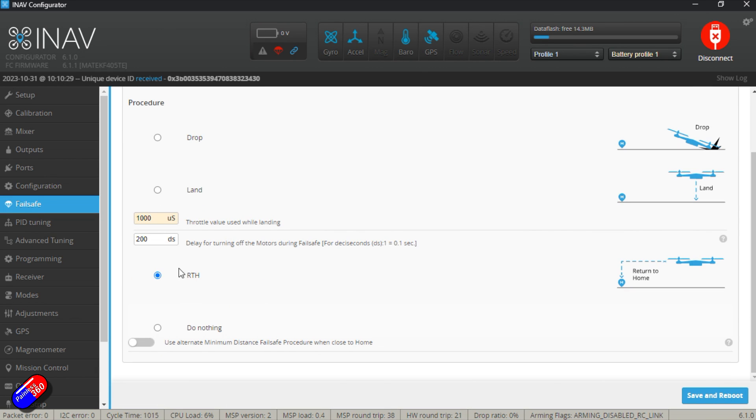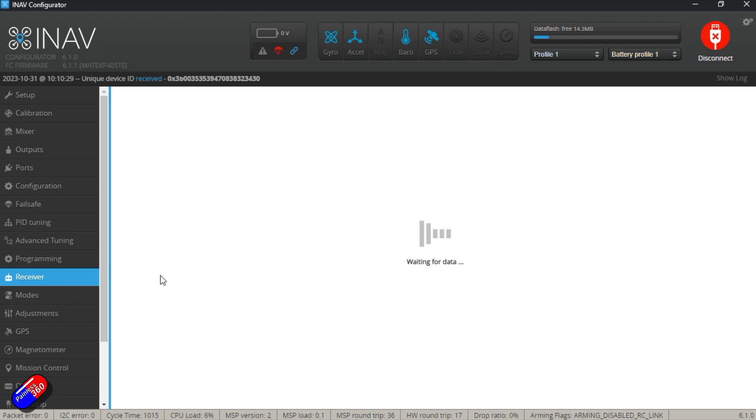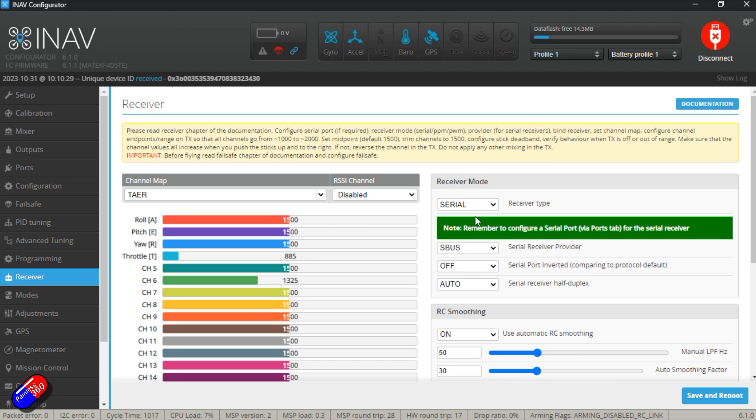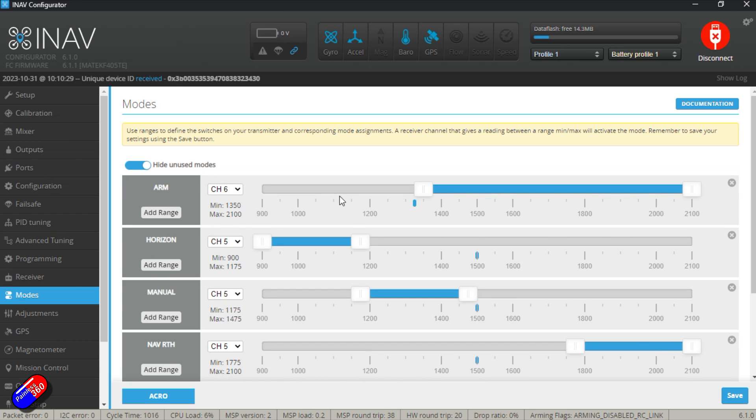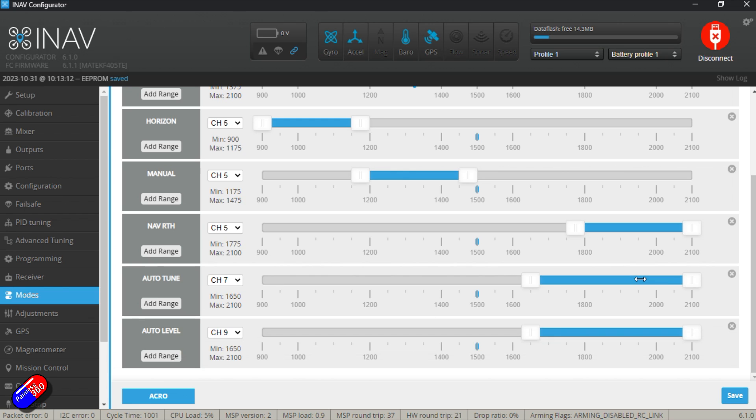Failsafe is set to return to home. PID tuning is left as default for the initial flight. Receiver is set to SBUS — it was set to CRSF by default. I've also made sure all mid-channel positions are exactly 1500. For modes: channel 6 is my arming channel with low position disarmed and middle/high positions armed. I also have horizon, manual, and acro modes, plus return to home as a dedicated switch, and auto tune and auto level as well.